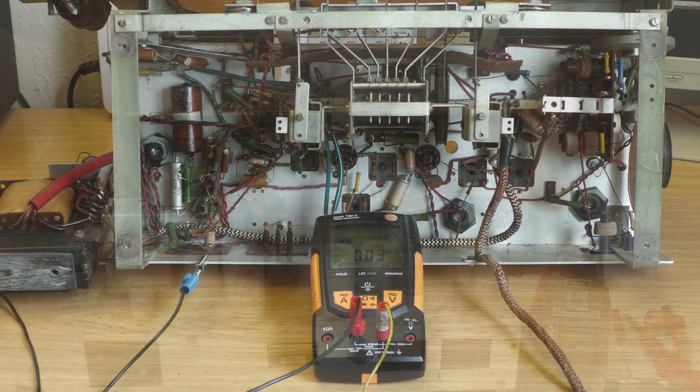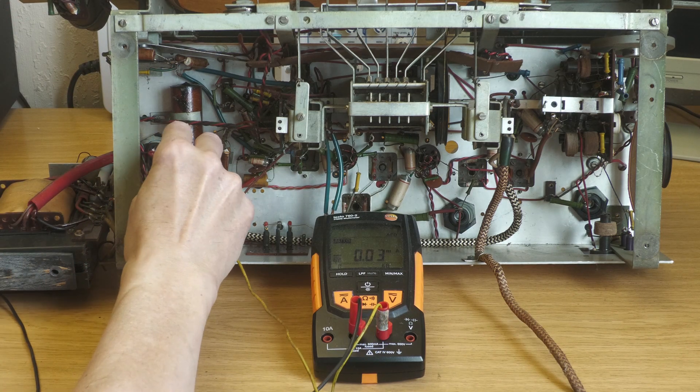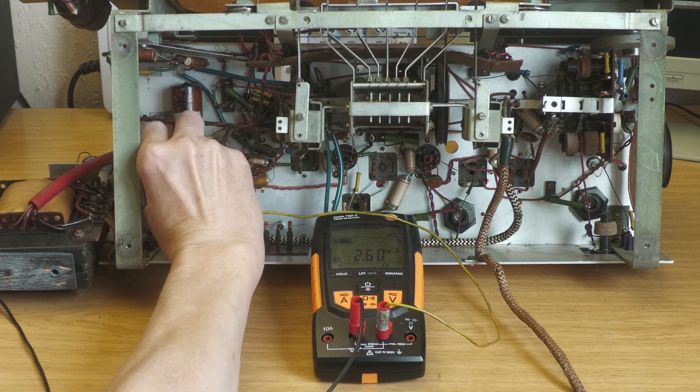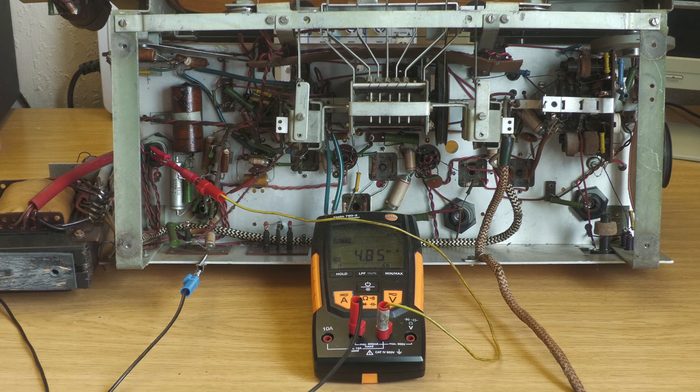Es ist keine gute Idee, einfach den Stecker in die Dose zu stecken. Kritisch könnte der Zustand der Elektrolytkondensatoren sein. Allerdings gehöre ich nicht zu denen, die auf Verdacht erstmal alle austauschen — manchmal sind sie nicht ganz so schlecht wie der Ruf. Ich werde sie vorher kurz überprüfen, indem ich einfach den Ladestrom beobachte, wenn ich Spannung anlege. Der sollte mit der Zeit sinken.